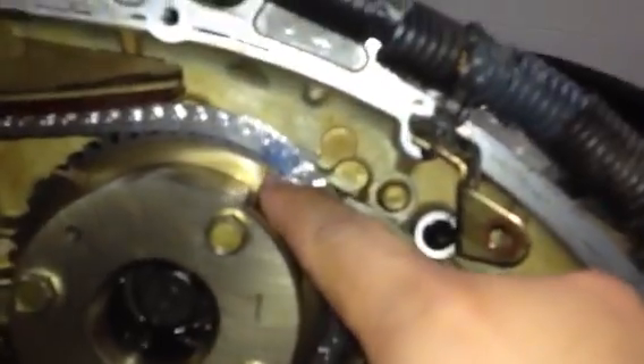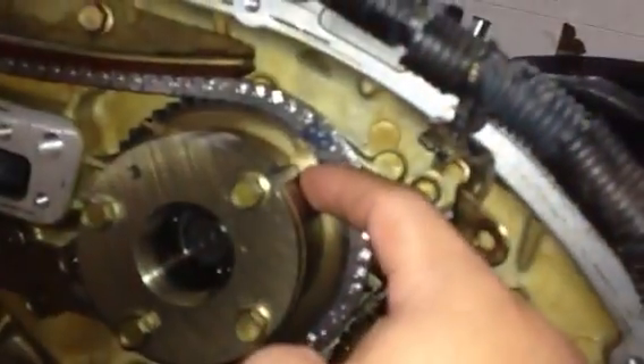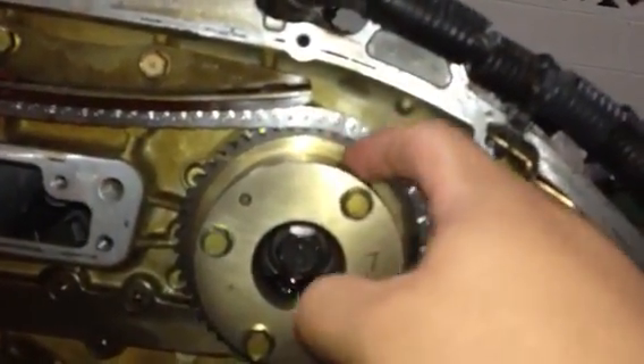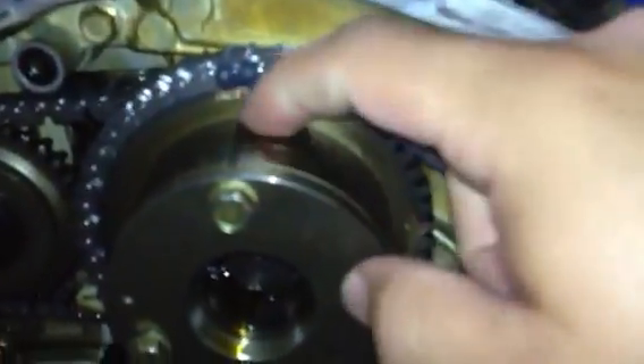As you can see here, the blue chain link on the main chain is matched up with the tick mark right below it on the sprocket. There's also a nice long dashed line on this sprocket and there's no other dashed line on it. Same thing on the other side — the blue chain link is matched up with that tick mark, and there's also a dashed line across. On the crankshaft, we have the bronze colored chain link matched up with the tick mark on the crank as well.